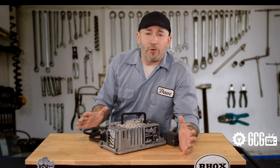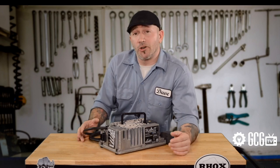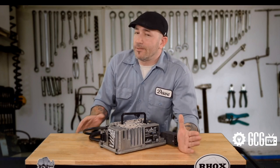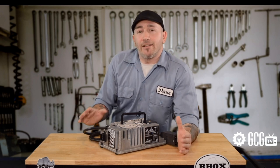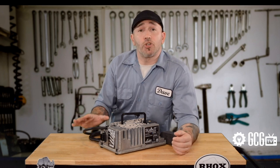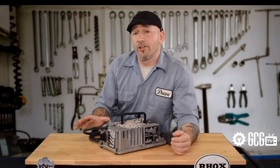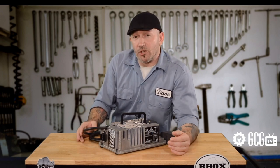Deep cycle batteries that power golf carts are best maintained when they're kept fully charged during downtime. This doesn't mean that they should always be actively charging. It simply means that once they're used for a while they should be charged up to full, and that charge should be maintained at regular intervals to make sure that they don't go dead, as this can cause damage.